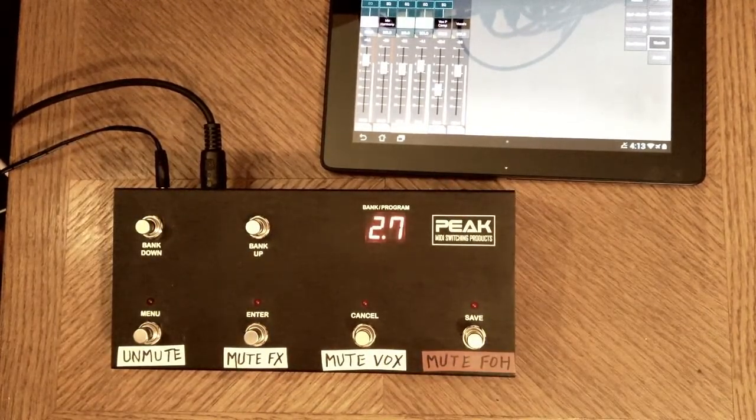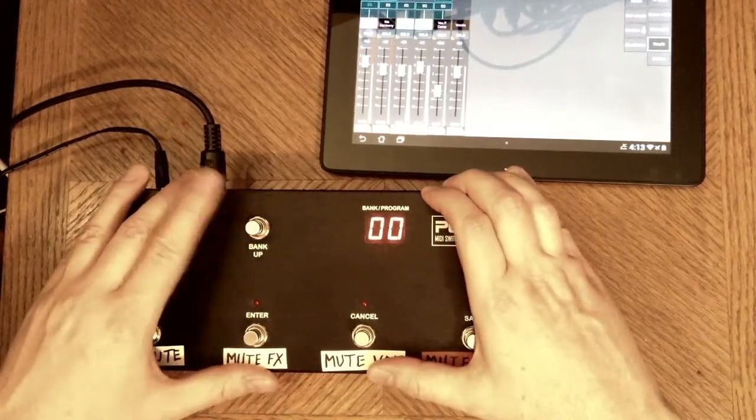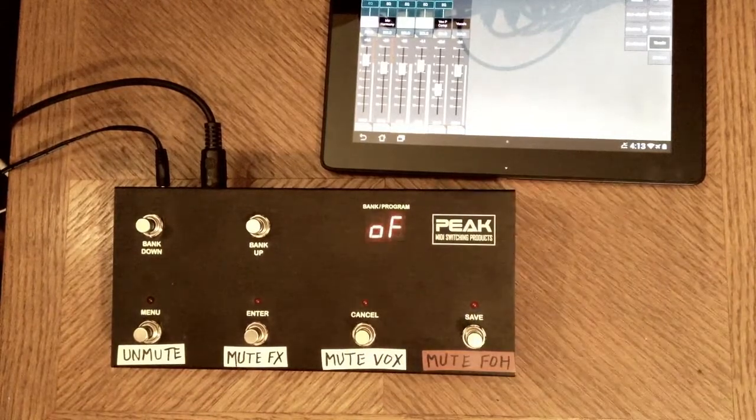Now I need to set the second value of the control change. That's a number from zero to 127. You can think of that number like a level control, zero being all the way down and 127 being all the way up. However, here we're talking about mutes, so there's really only two values: on and off. Behringer designates value 127 as being muted and zero being mute off. I'm going to set this to zero so it unmutes my vocal mic when I press the button. Now I'm just going to do the same thing for my FX return for the reverb, the FX return for the delay, and the main left-right output — programming it so that all of those are unmuted when I press the button.